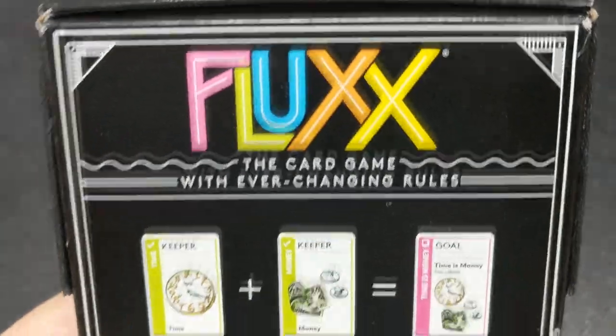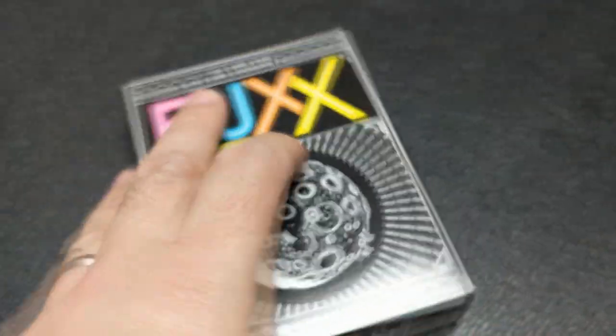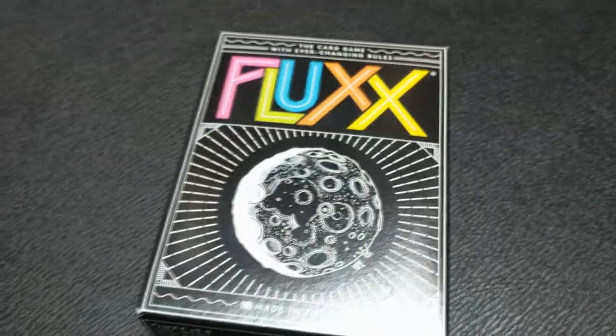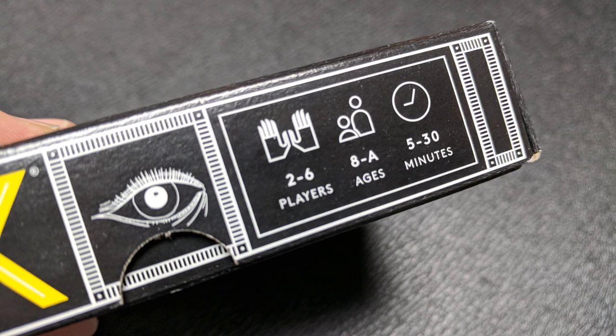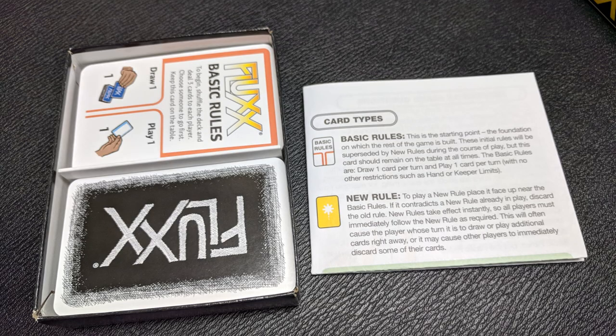This is made by Looney Labs. It costs around 11 bucks depending on where you get it — the core game costs about 11 bucks. It's for ages eight and up, and there is some strategy to it. There is a high amount of reading and some thinking ahead, so you'll have to determine what's age appropriate. You can play this with two to five players, and the game can last anywhere from five minutes to 30 minutes. What's in the box? You're going to get 100 cards and all the instructions.